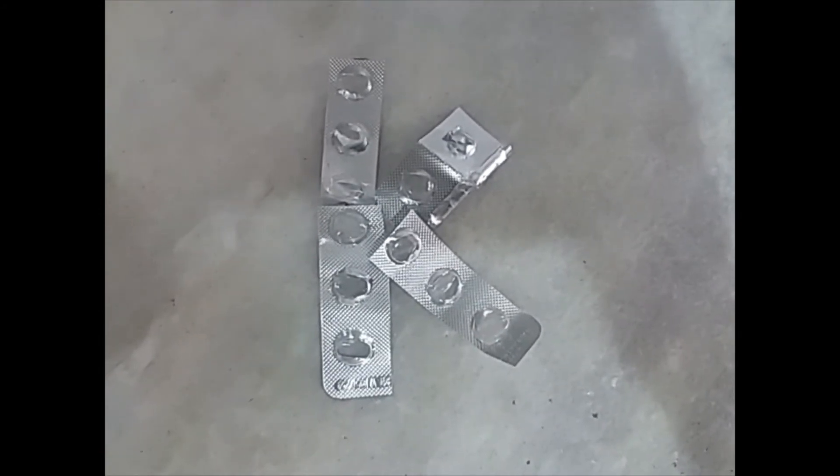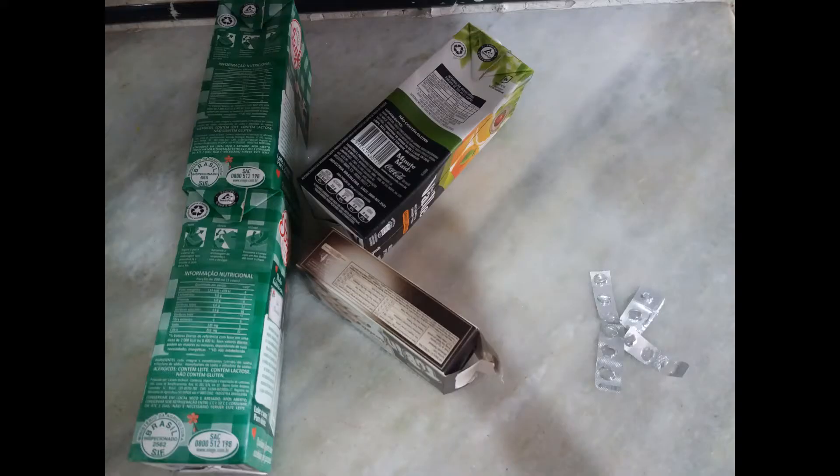Here you can see both the uppercase and the lowercase letter K. Now it's your turn! Get some recyclable materials in your house, try to do the letter K, and when you finish, don't forget to post it on the Class Dojo.